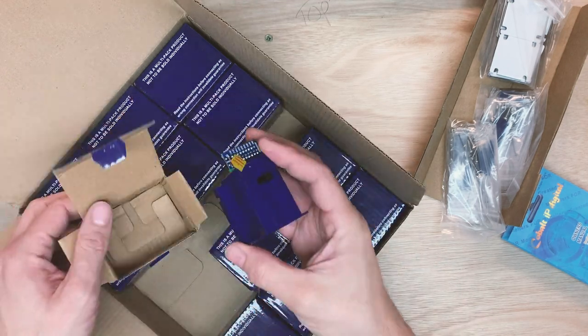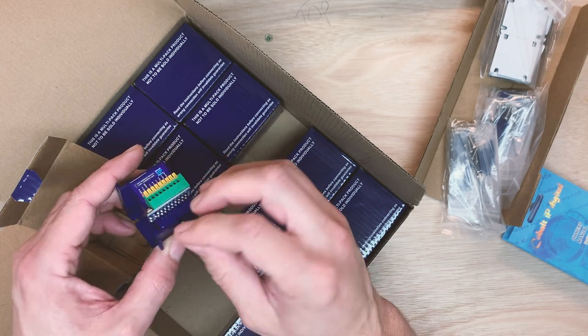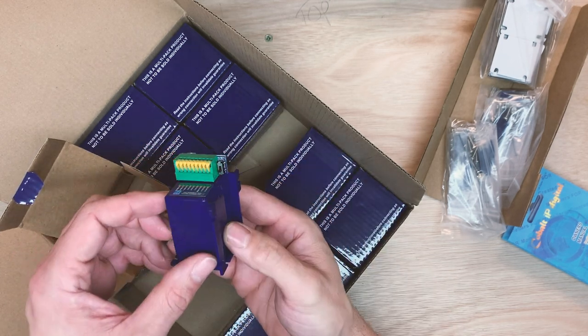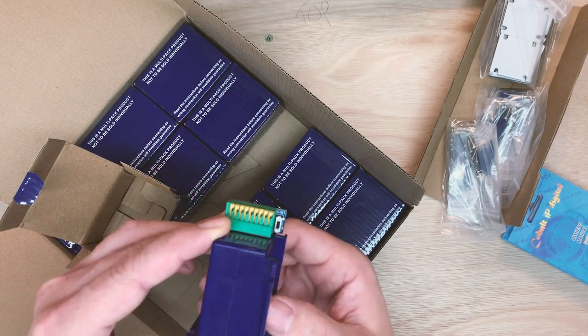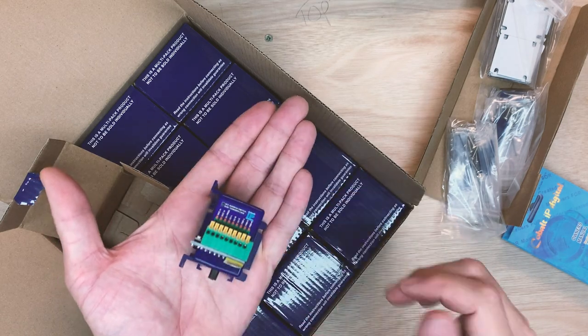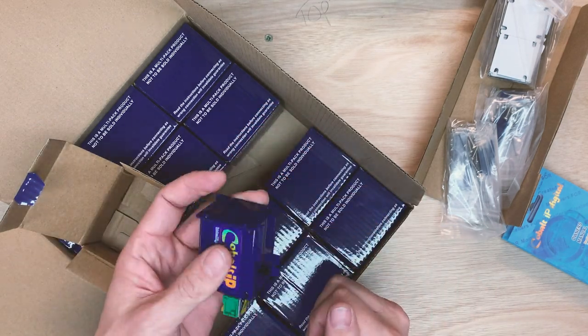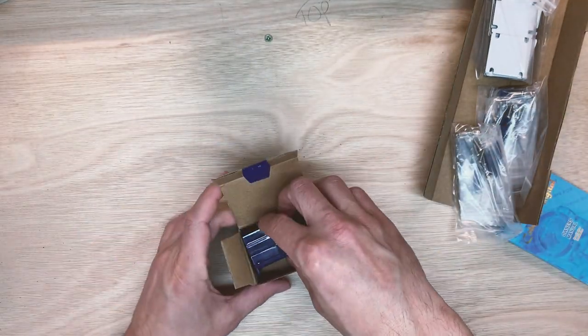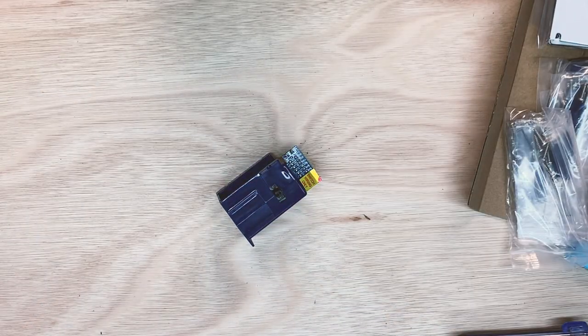You buy them in boxes of 12. That bag of stuff on the right of the screen is all the bits you need to fit them. These are literally plug and play because it's all digital. You just fit them to the board, give them an address and you're away — that simple.